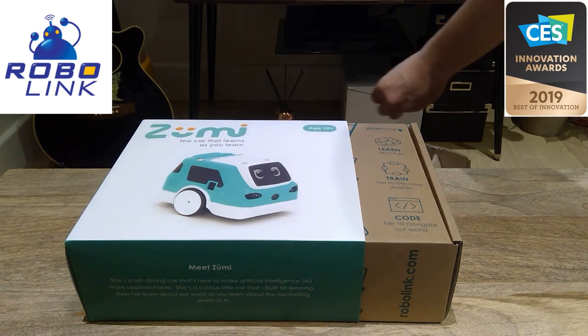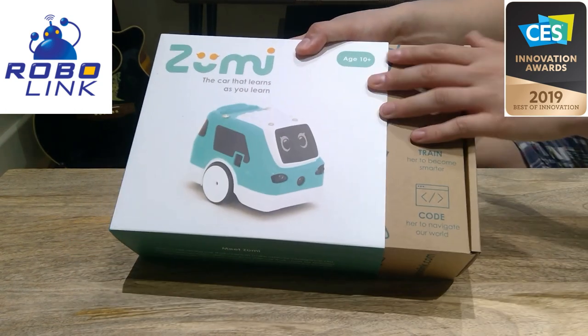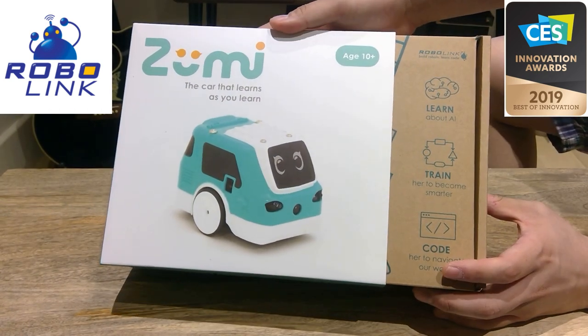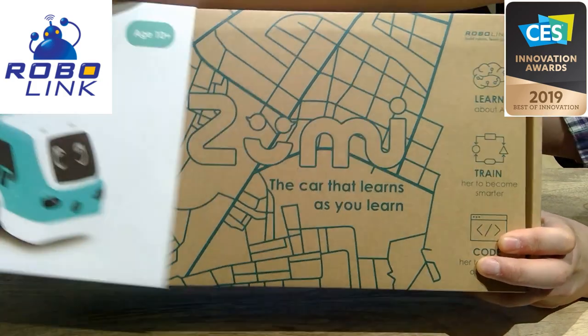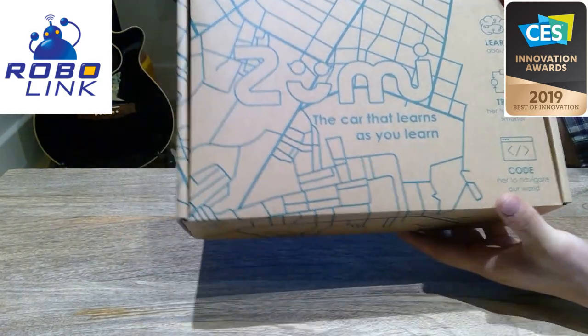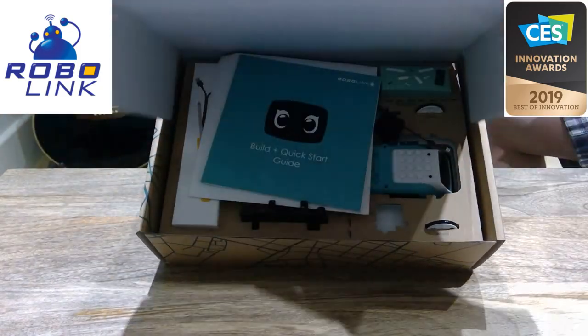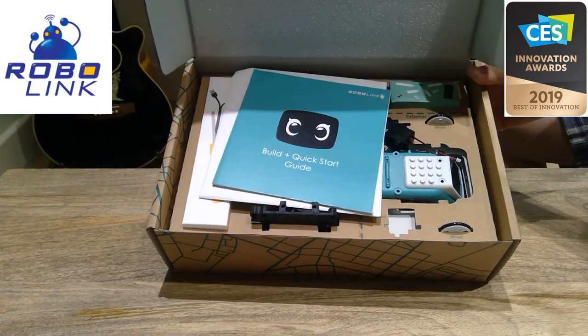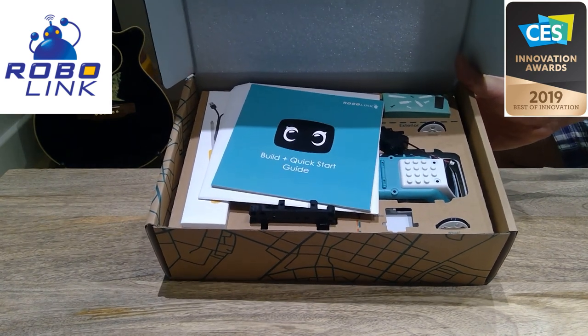Let's zoom out a bit. So this is age for 10 plus — and I'm 38 or 39, so that's fine. Good box! Let's see what's inside. We got this guide and other stuff.